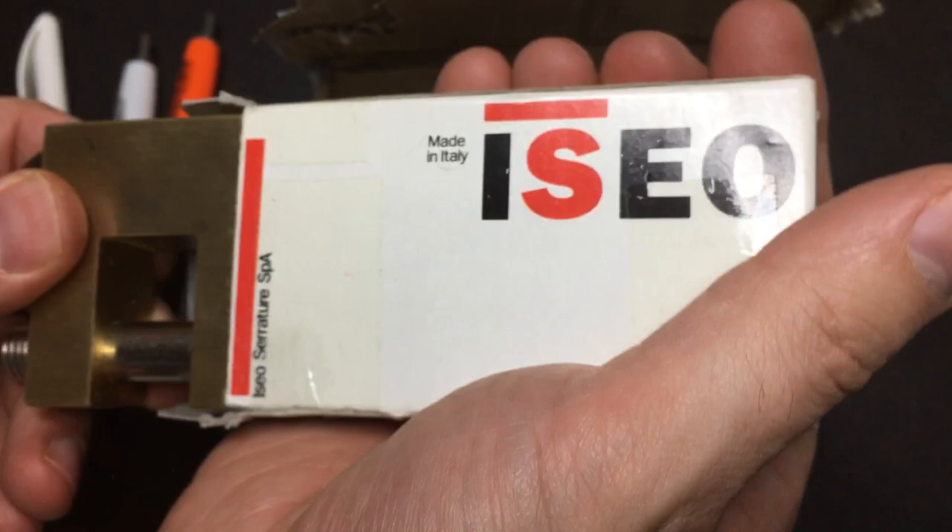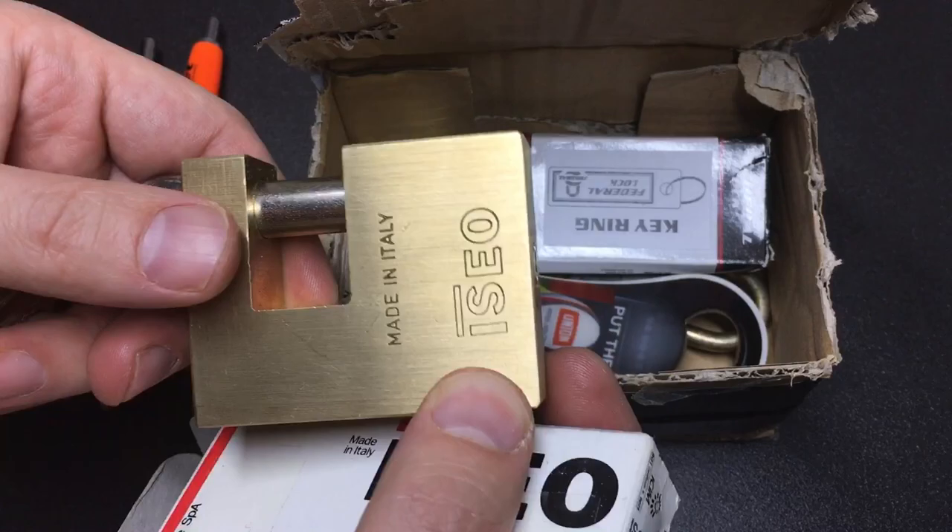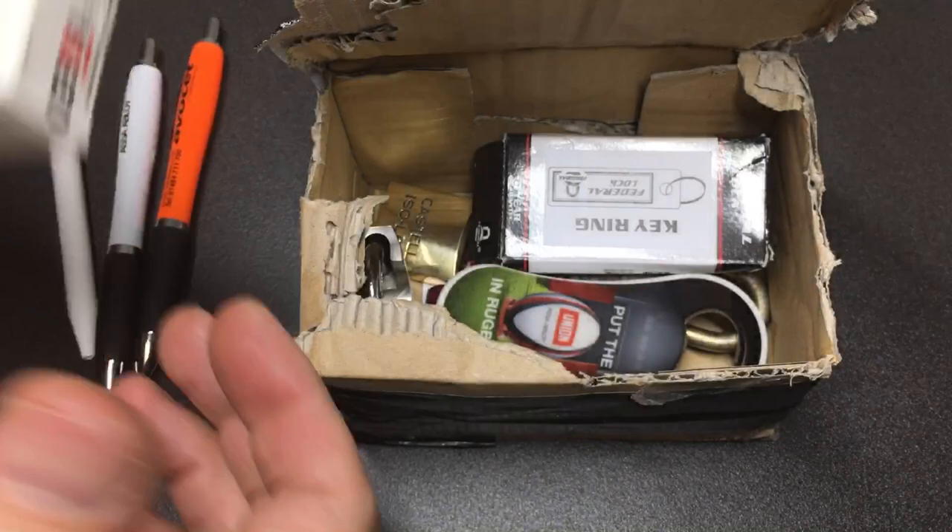The main lock in the trade is a really nice Italian Aseo shutter lock. I really like Aseo locks - they're fabulous to pick. If you've never picked an Aseo, I really would suggest you go about it because they are great.